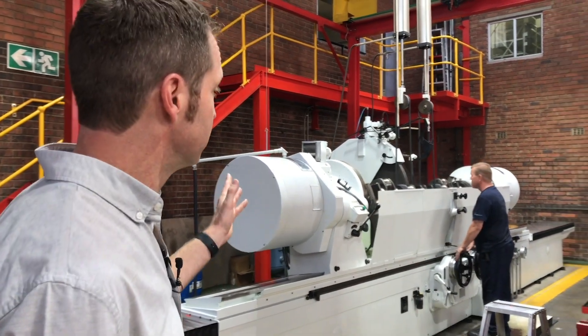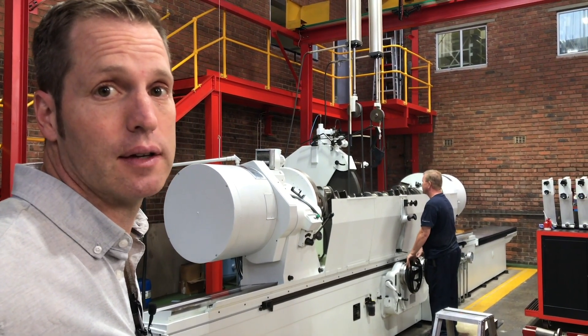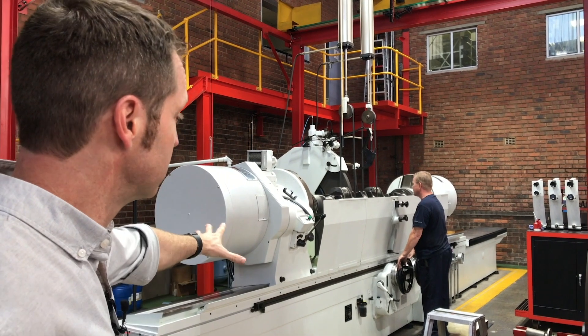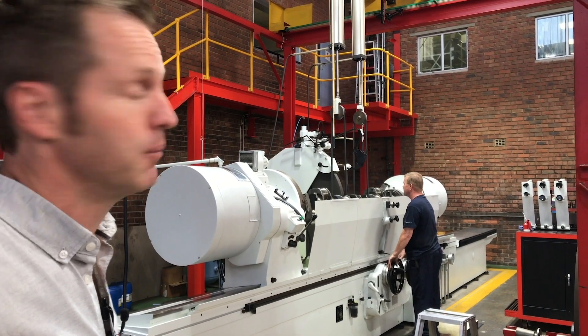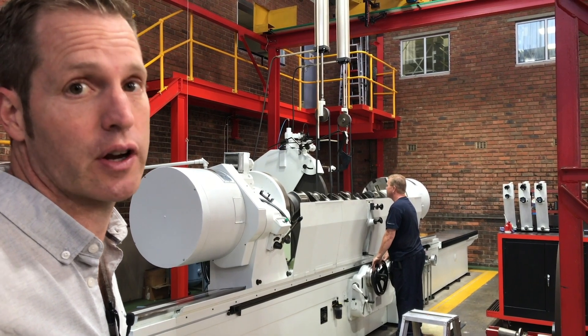Here we're grinding a 16-cylinder Caterpillar crankshaft on a custom setup. Compensators, isolated foundation — all things that just contribute to the quality of the grind.